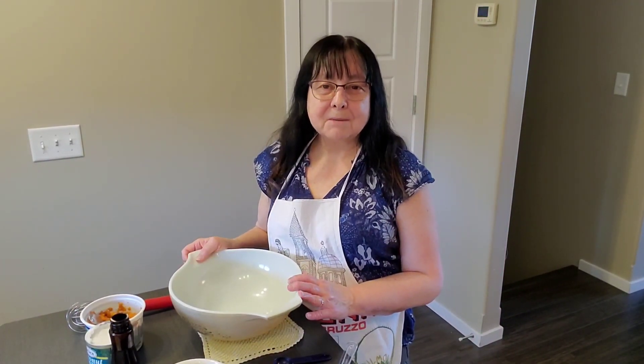Hi friends, welcome to my channel. My recipe today is going to be a no-crust pumpkin pie, so let's get started.